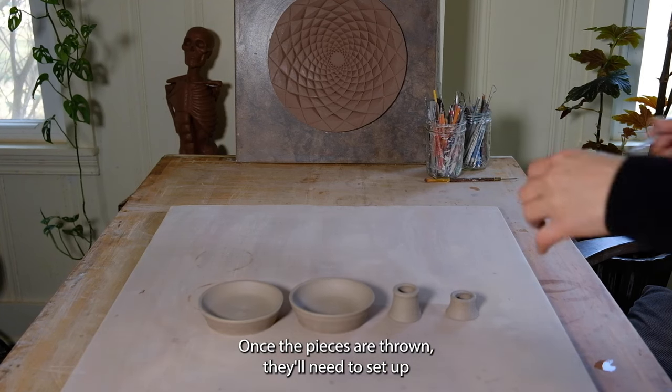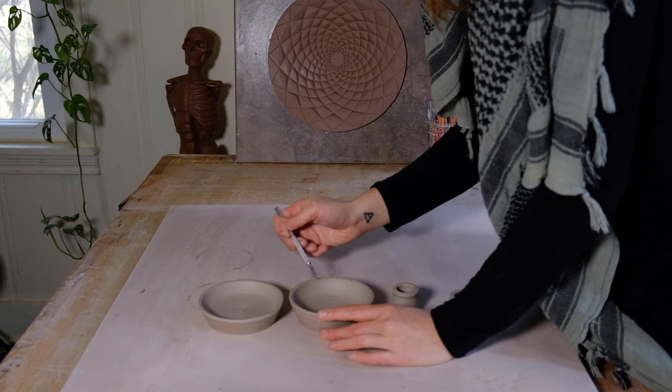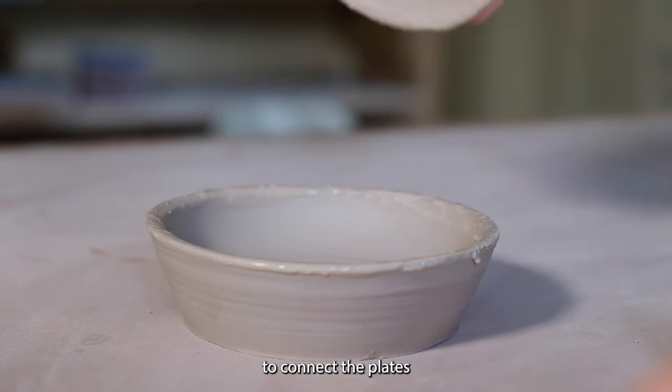Once the pieces are thrown, they'll need to set up until the clay is no longer tacky. To assemble them, I'm scoring along the edge with a wire brush tool and brushing slip on the surface, which will act as a glue to connect the plates.